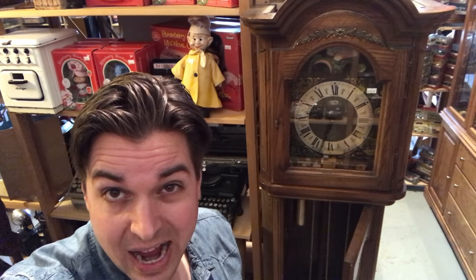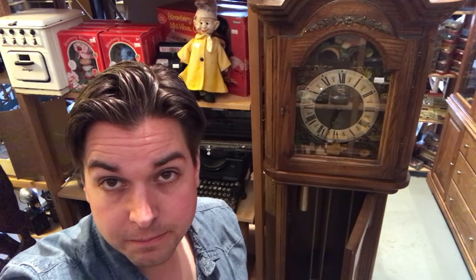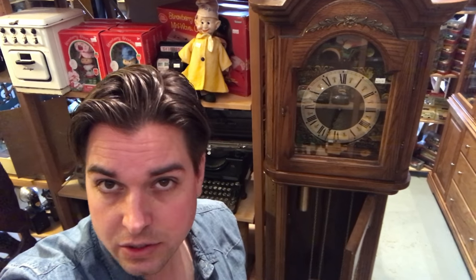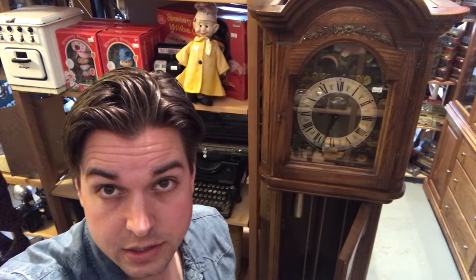Hey guys, so today's video is on how to start a grandfather clock. Some of you might own a grandfather clock or been given one — it's not super obvious how you would get this going. For those that don't know, I'll give you some tips and tricks and show you how to start a grandfather clock.